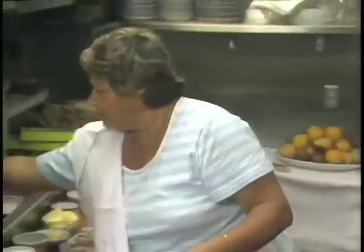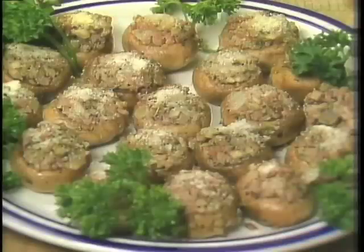A great chef of San Francisco, Adriana Girimonti, offers her version of Funghi Al Imperatrici — stuffed mushrooms.